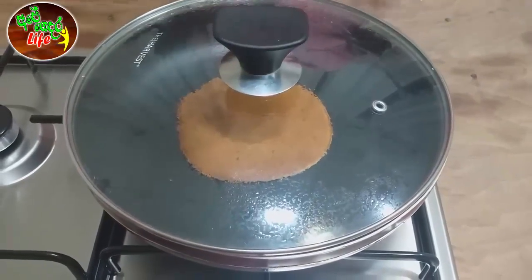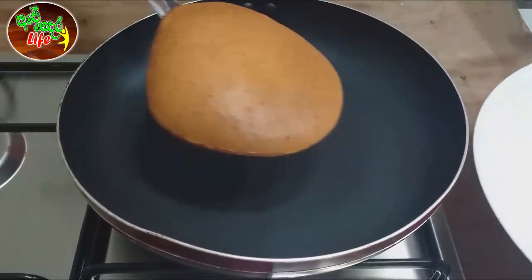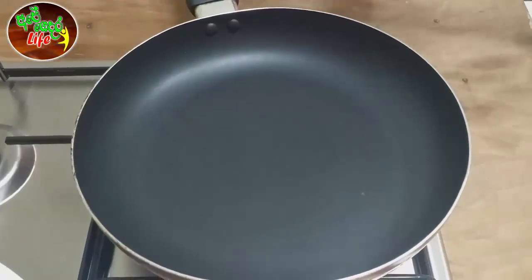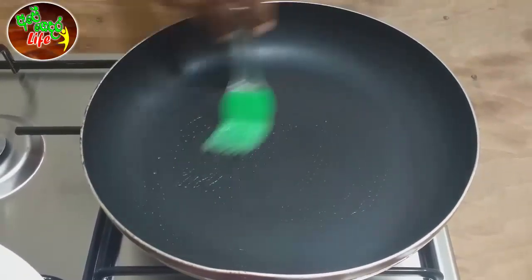They will cook in the pan. After the pancake is in the pan, we can cook until the pan is completely finished.